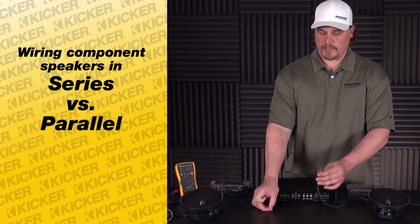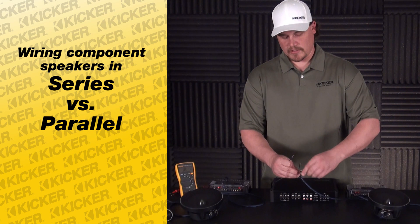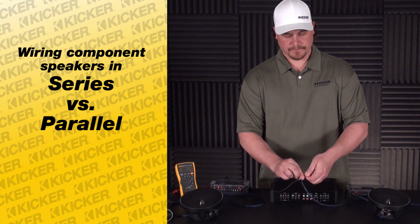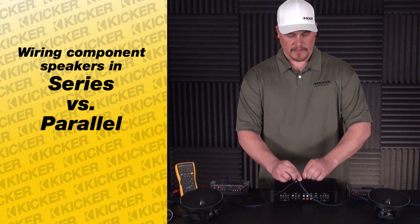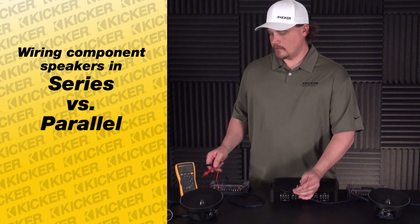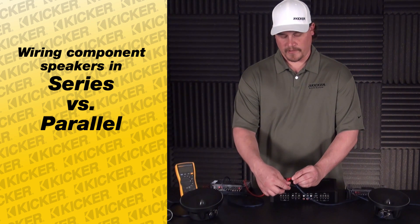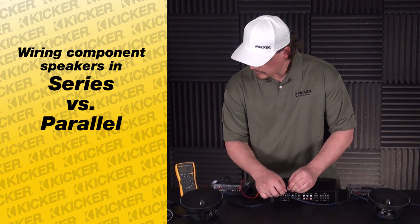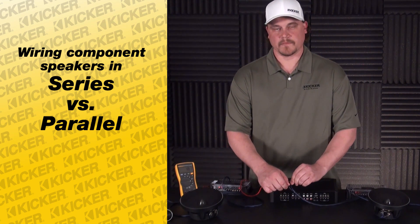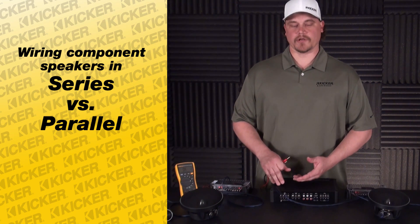If you've wired it in parallel — meaning positive to positive and negative to negative heading into the amp — that could be the issue of why the amplifier is running hot or wanting to shut down. What you can do is take the speaker wire out of your amplifier, take a multimeter on an ohm setting, and test the lead before the amplifier. This lead here measures at 1.8 ohms — my amplifier's DC resistance cannot handle this load, and the amp would want to shut down or run really hot.